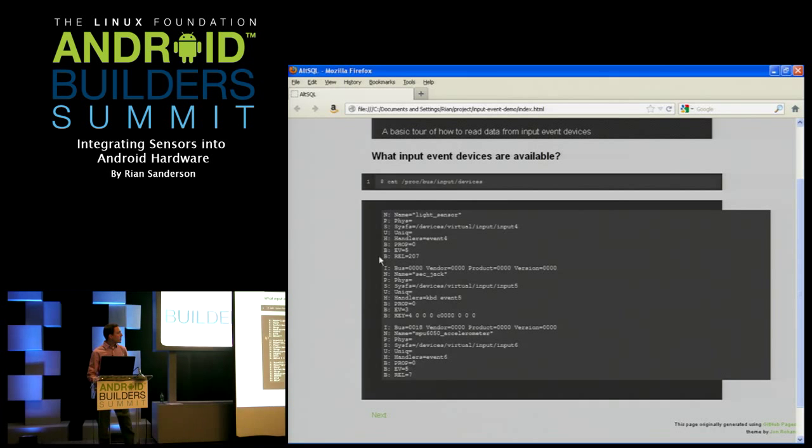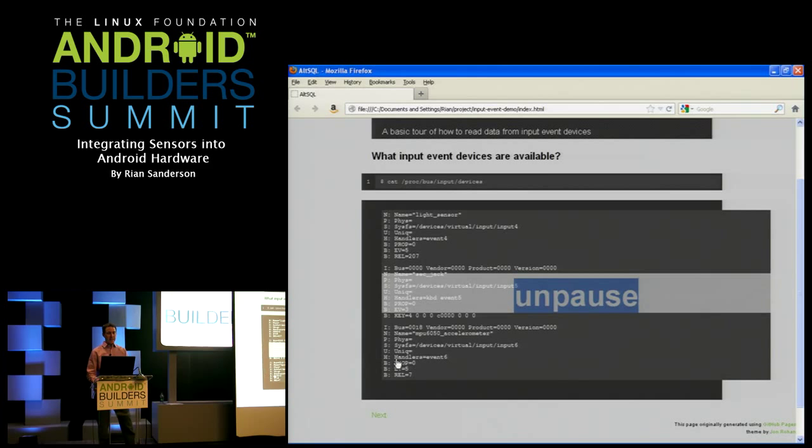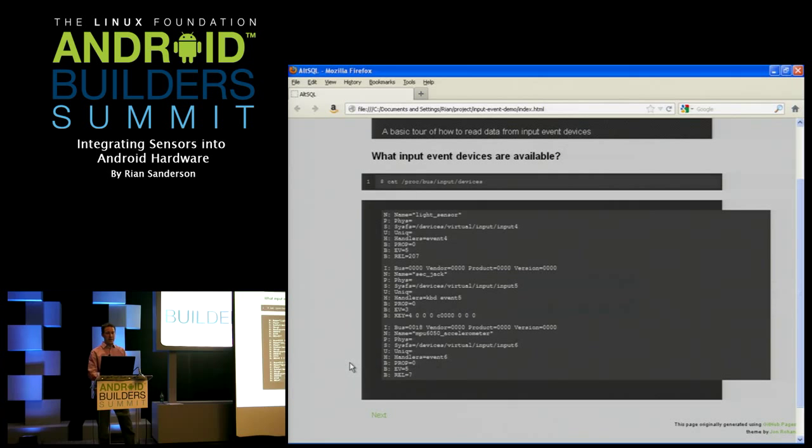On this device you can see there's a light sensor, some jack entries, a lot of buttons, and different peripherals that show up as input event devices. For the sensor HAL, the ones we care about are obviously the sensors. What you want to look for is the line that says 'handlers' — that tells you the device file you can read. So the accelerometer I want to look at is on event6.